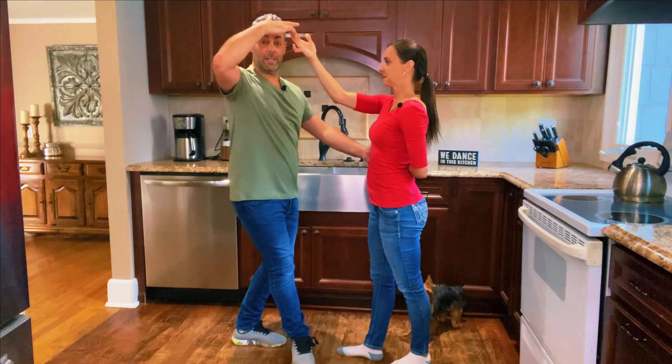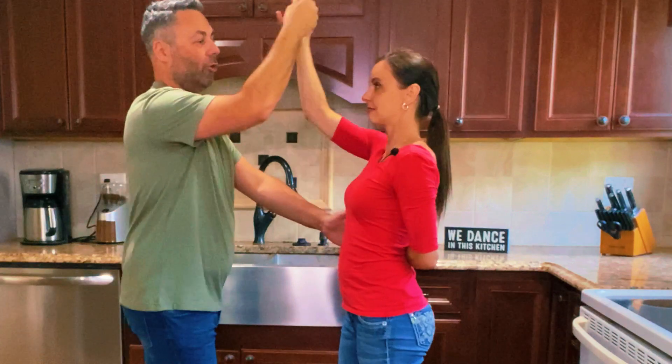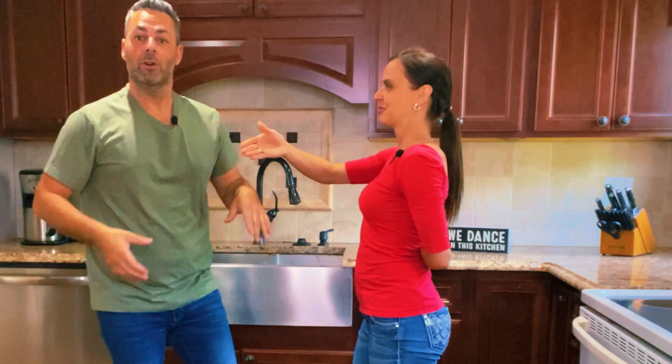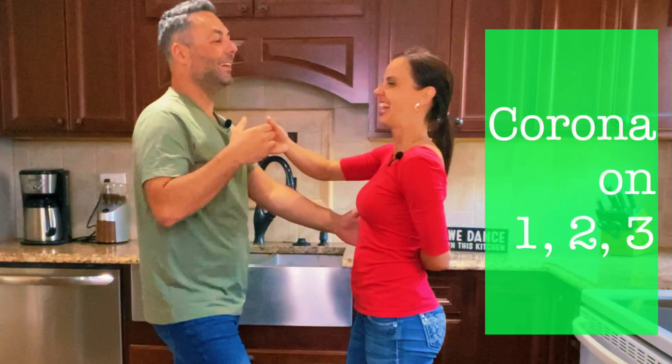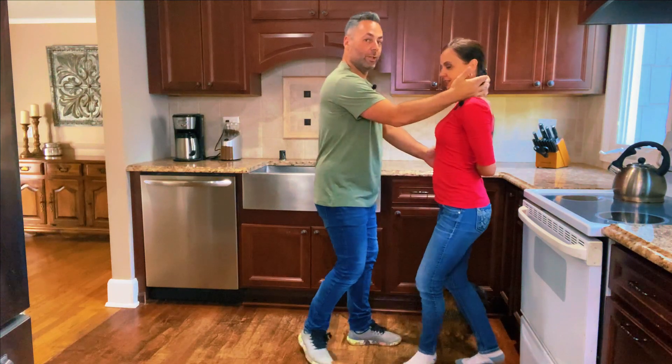This one went behind my back. Good. Now with my right hands, I want to do the corona. We call this move in salsa — corona. Count? Yeah. Not the beer. Corona.